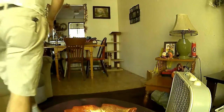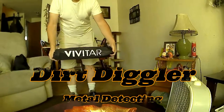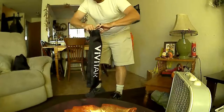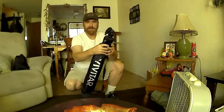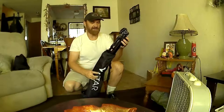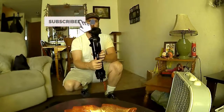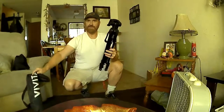I got a Vivitar tripod — wasn't too cheap, I just spent money, whatever. I wanted a tripod, and the one at Walmart looked like crap. This one is a Vivitar, and at Walmart it was like $35, but where I got it, it was only $20. It's pretty solid. It's my first tripod, so let's see if we can figure it out.